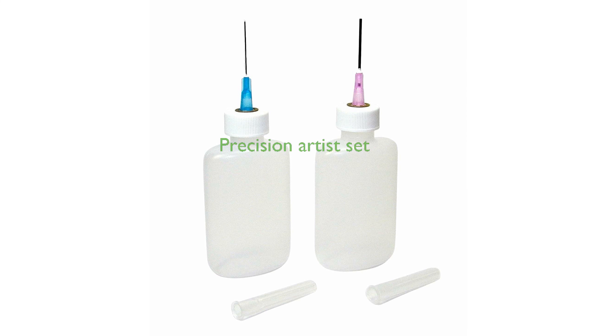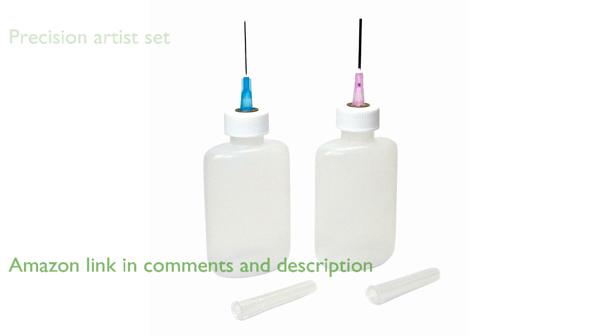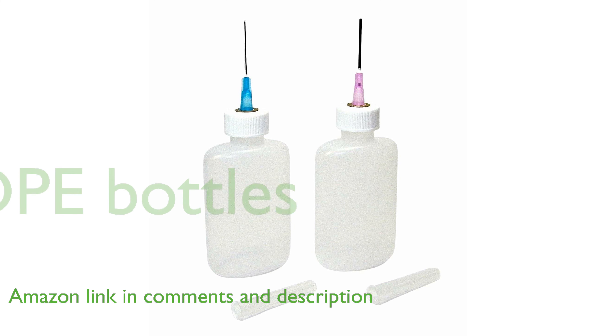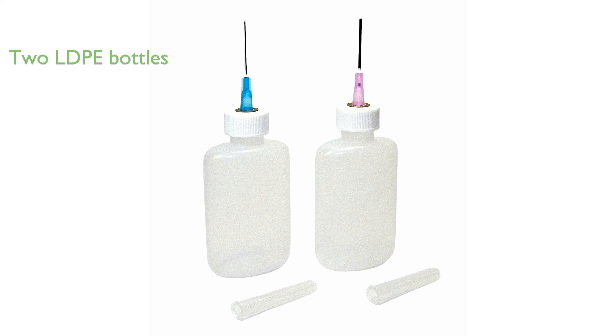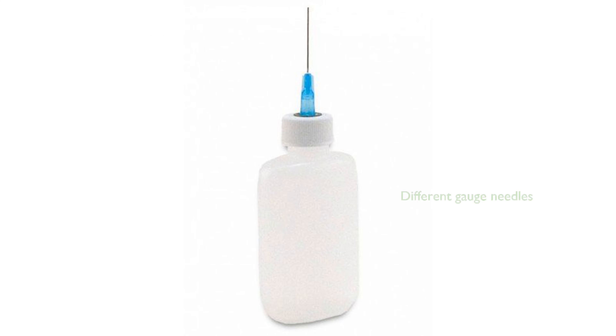The Gaunt Industries Hypo 200 and Hypo 490 set is designed for artists who require precision in their work, offering perfect fine results. This set includes two 1¼ ounce plastic oval LDPE bottles, each fitted with a stainless steel needle tip. The Hypo 200 bottle comes with a 25-gauge blunt needle, while the Hypo 490 bottle is equipped with an 18-gauge blunt needle.